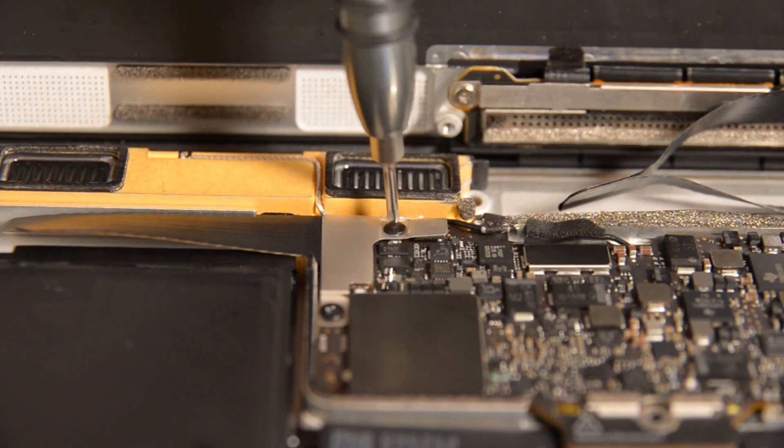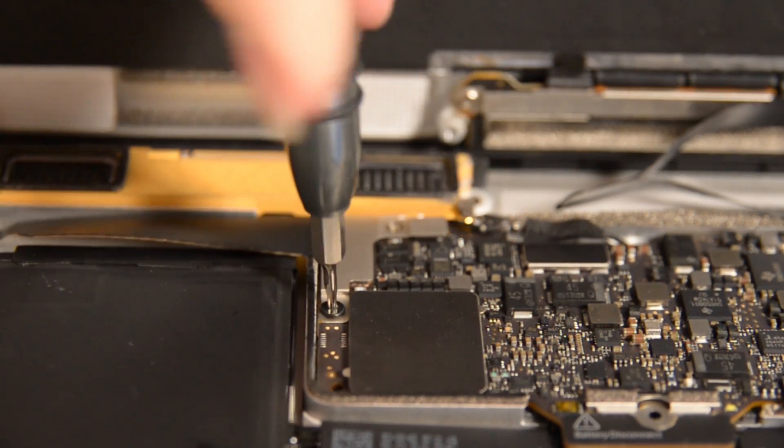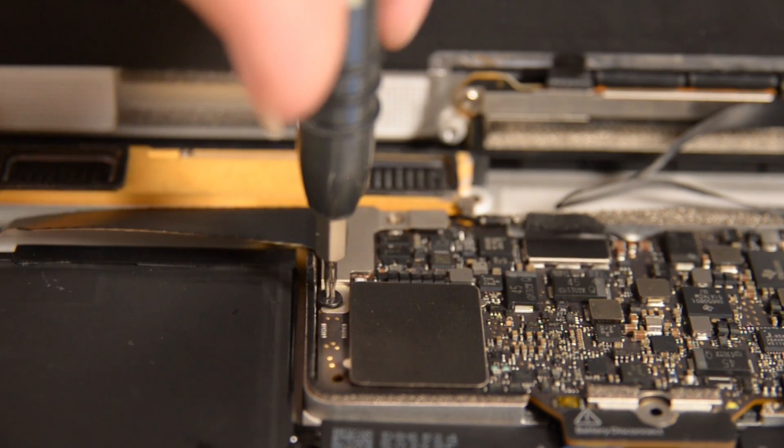Next up are the TriPoint and Torx screws holding the USB-C port bracket in place. The TriPoint Y00 is not a common bit — make sure you have it before you begin this step so you don't strip your screw. If you don't have it, we do sell the driver separately in our store. Now you can use the flat end of your spudger to disconnect the USB-C port cable bracket by prying straight up from the logic board.